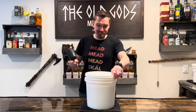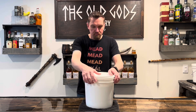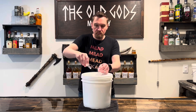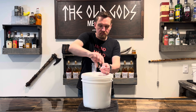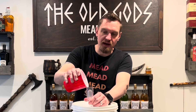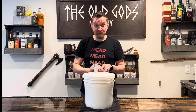Now seal her up and shake it well. Add in your three-piece airlock, add a dab of water, and we're done.